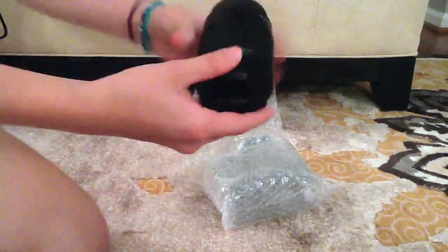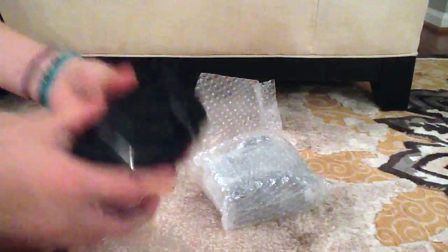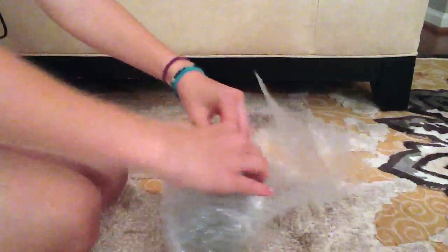So right here is the lens with the lens cap, and here is the other part of the camera, which I'll be opening up right now.